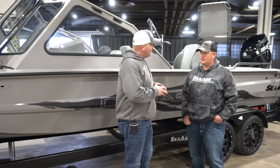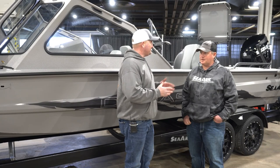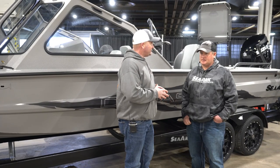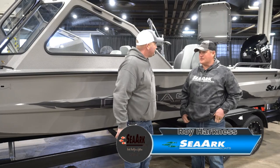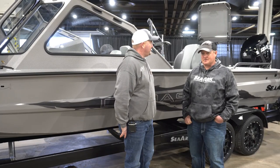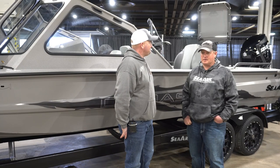So Roy, tell me a little bit about yourself, where you're from, what you're about. I'm Roy Hartness, SeaArk Pro Staffer — been with SeaArk for a few years. Started out as a dealer pro staffer, worked for a dealer there. Been running SeaArk for quite a while. Best boat on the market in my opinion. I love my boats.